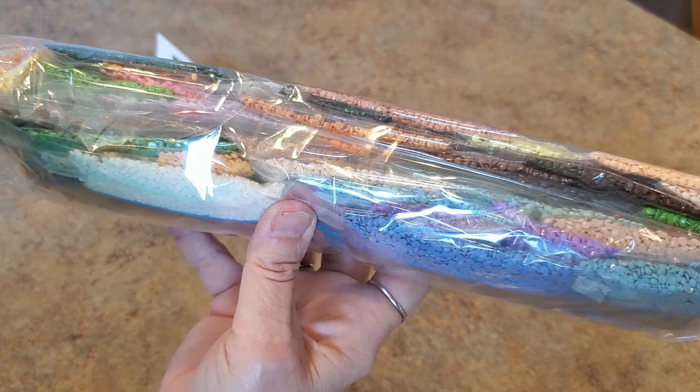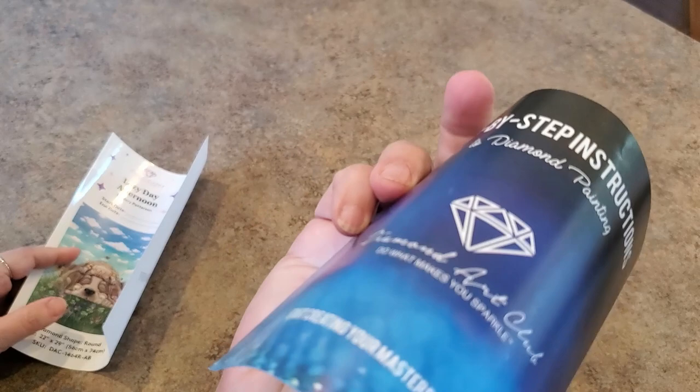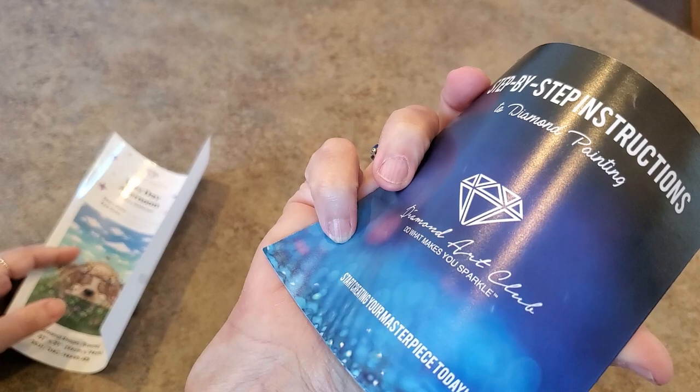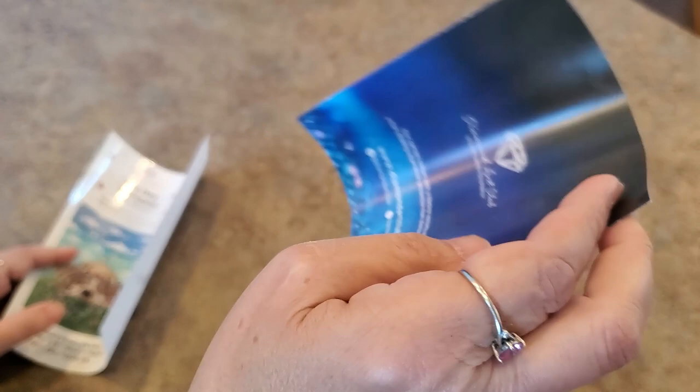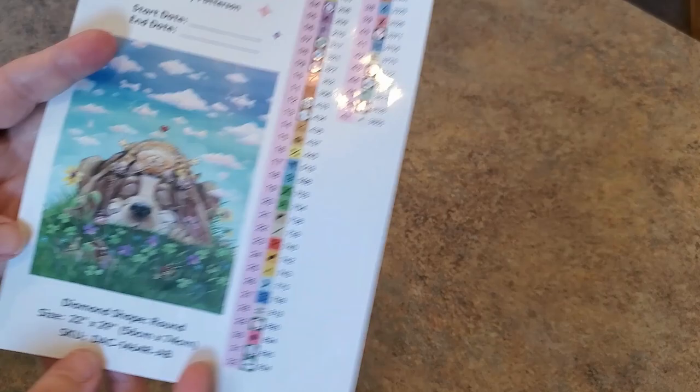Here are our drills — oh my gosh, I love the colors! Pastels, pastels, pastels, pastels. Here's your information sheet with all kinds of tips and tricks about how to diamond paint. There's also a code in here for your next purchase. If you've never purchased from Diamond Art Club and you need a code, you can use mine — Mindy15 — that'll save you 15% on your first purchase. Then you'll get your own code. There are codes on the canvas too.